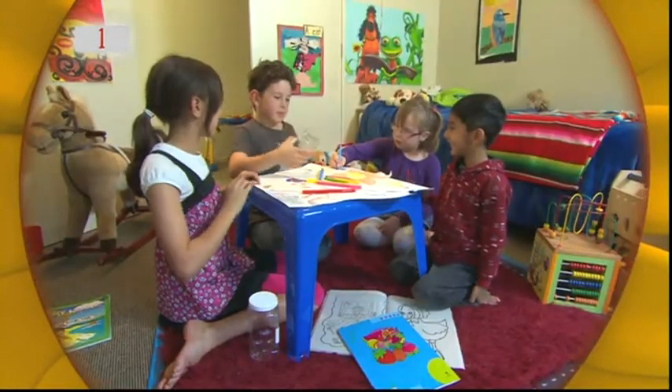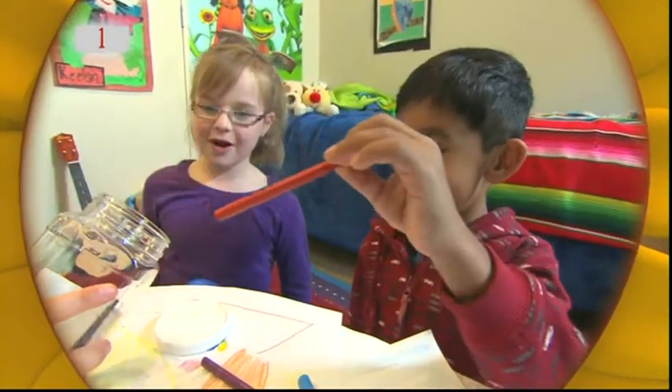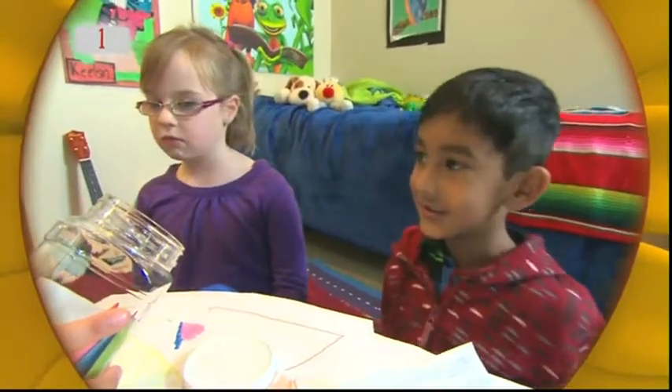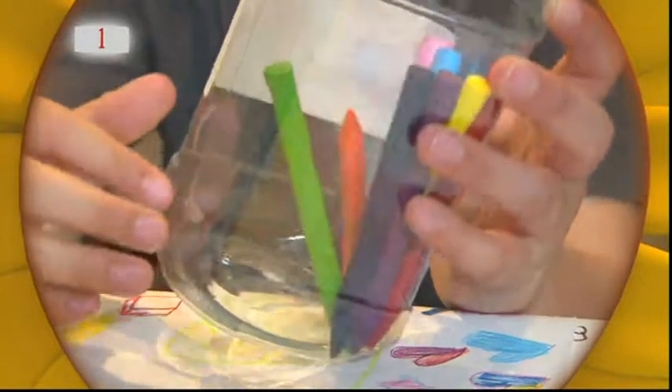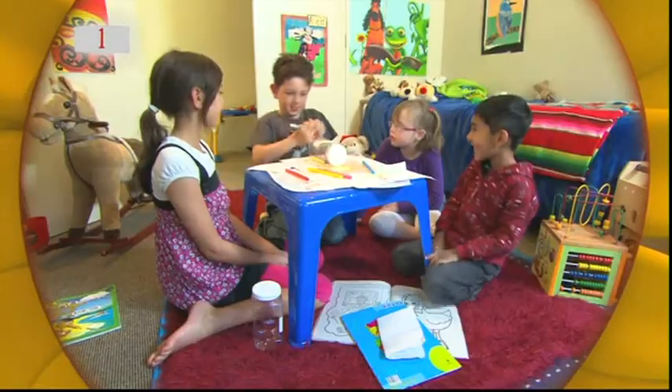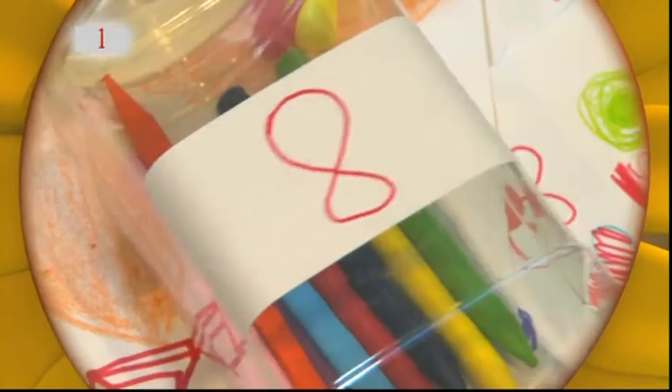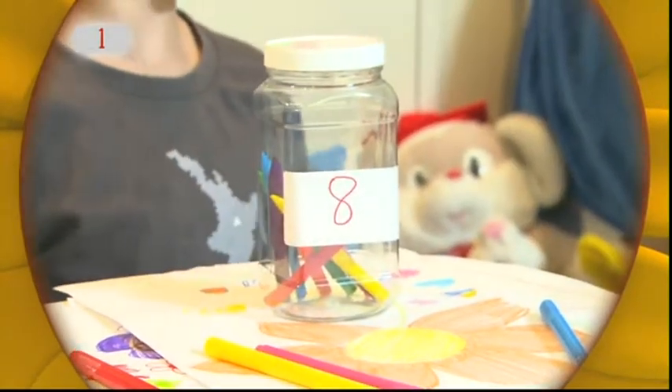Okay guys, put them in. Looks like these guys are tidying up their drawing stuff. Eight. Looks like there's eight crayons in that container. Oh, so he's writing the number eight on the label. Eight.